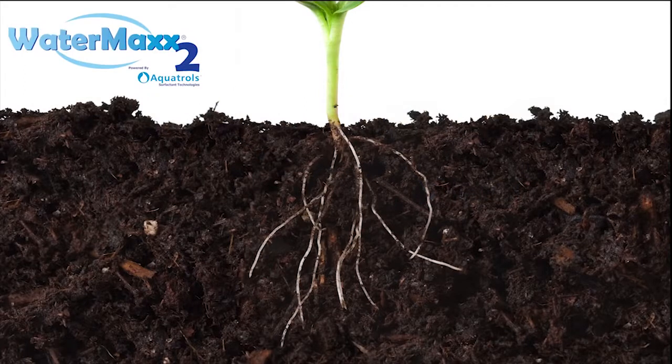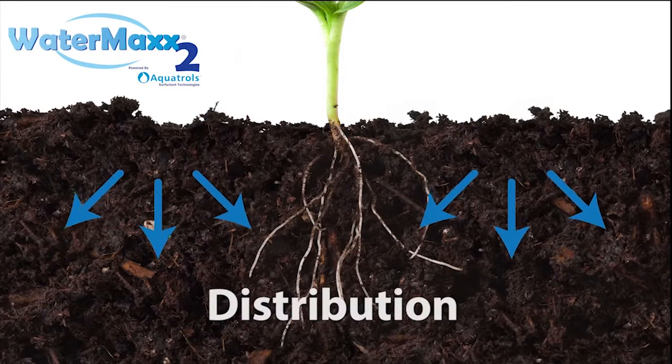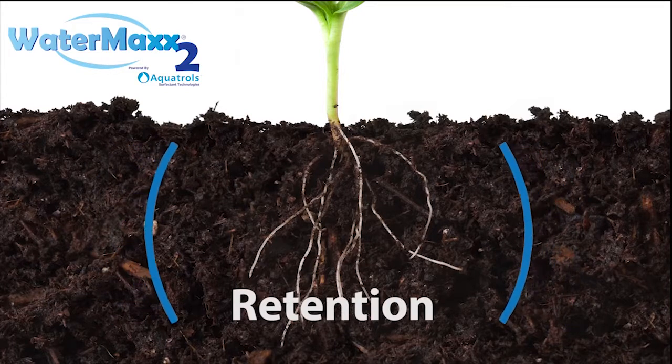WaterMax II helps control three key aspects of water movement: infiltration of water through the soil surface, distribution of water for more uniform wetting of the root zone, and retention in the profile for more sustained moisture access.